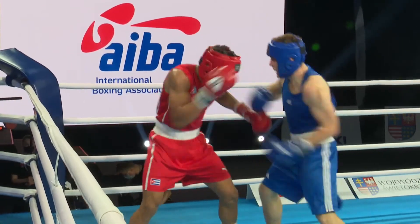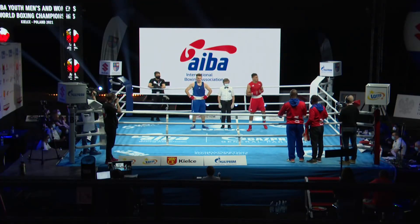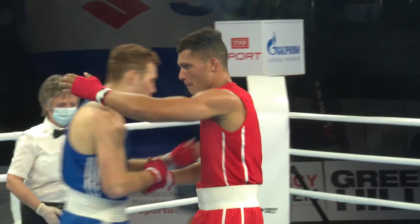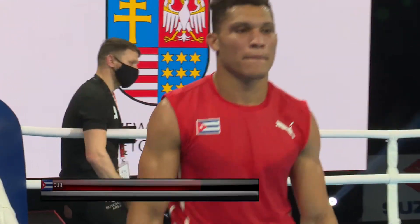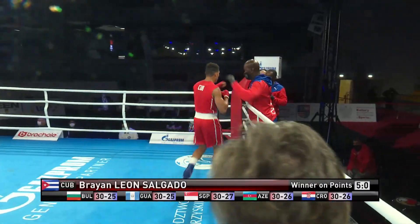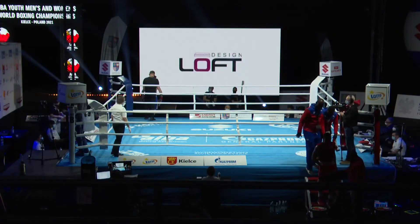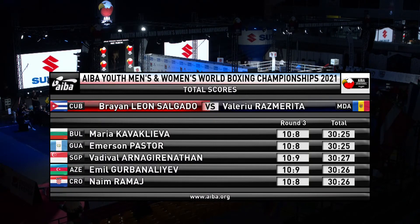Ladies and gentlemen — three rounds to nil for Salgado, and plenty of 10-8s in there as well, three of them in that final round. Not sure that last one was really a 10-8 round, but that's the verdict.